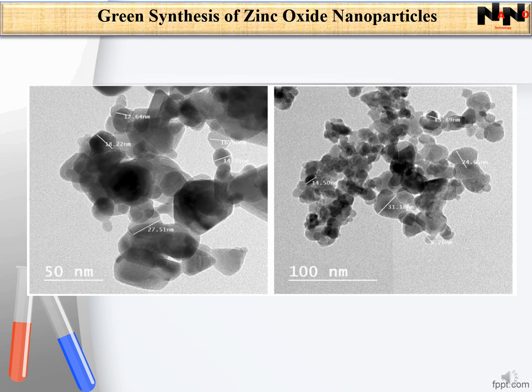In this slide, you can see the TEM analysis of the synthesized zinc oxide nanoparticles. TEM analysis can be used to understand the crystalline characteristics and size of nanoparticles. According to this analysis, the size of particles was between 9 to 31 nanometers.